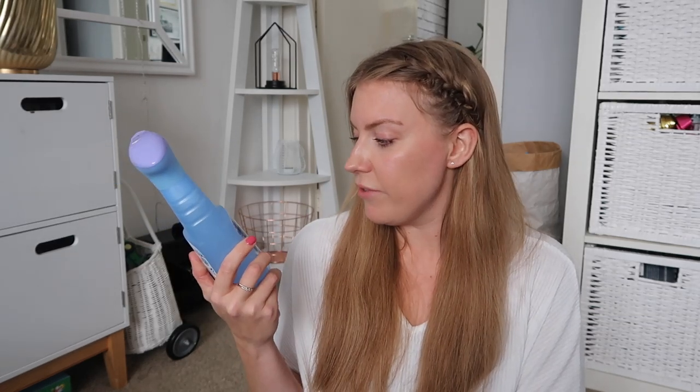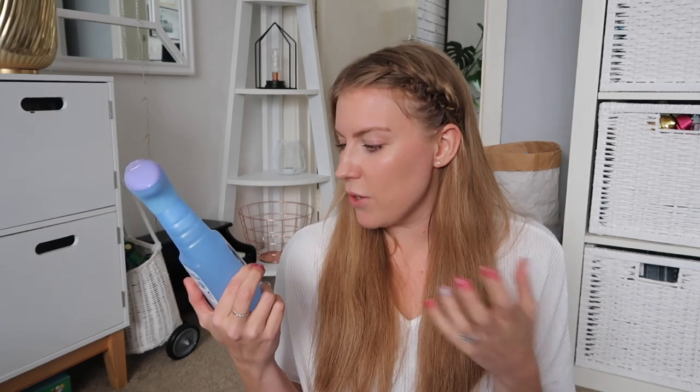I also picked up some Febreze. I haven't had any in ages but I just find sometimes the sofa and things like that maybe need a little spritz to make everything smell a bit nicer. I picked up this one in the Lenore lavender scent - I like a bit of lavender - and it was £1.99.